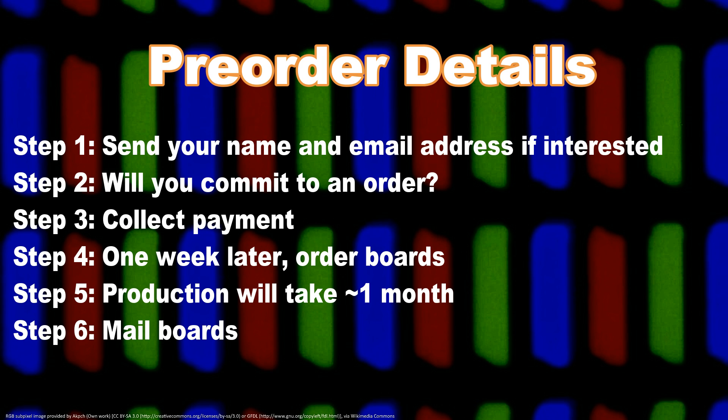How will the pre-order work? Names will be collected until the order count reaches 150. Once 150 has been reached, we will contact again for verification of intent. Once 100 orders have been verified, payment collection will begin and manufacturing will also begin shortly after. About a month after manufacturing has started, boards should be ready to ship. Payment can be by PayPal or Bitcoin.